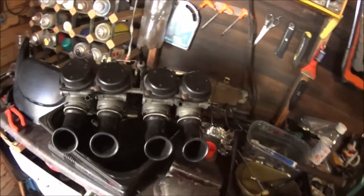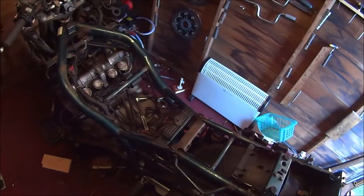We've got the carburetors separated. Welcome back to Johnny's XJ.